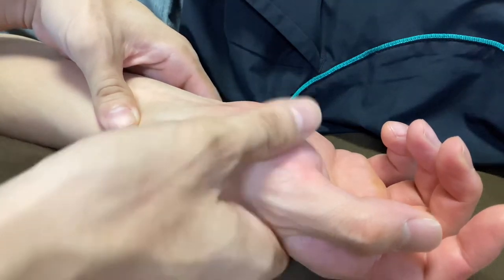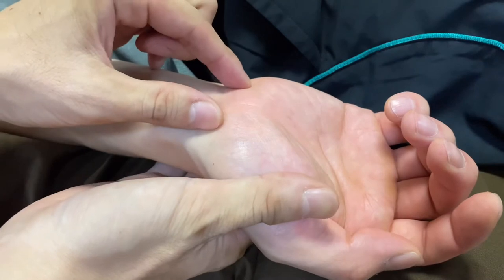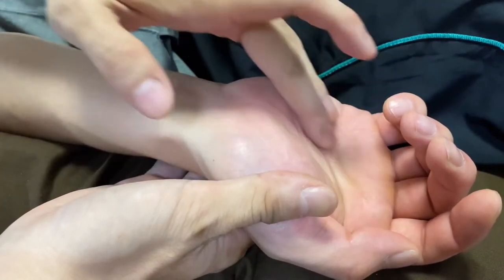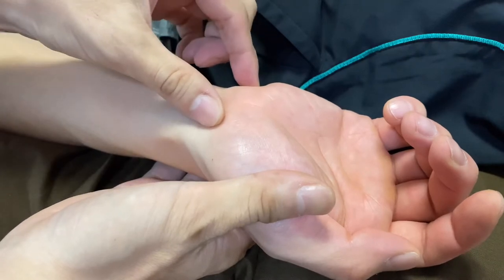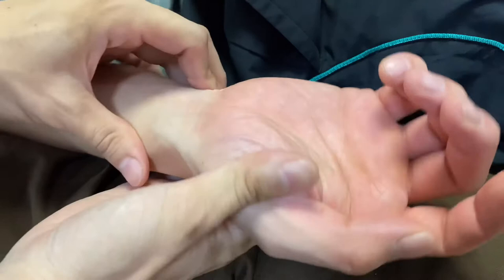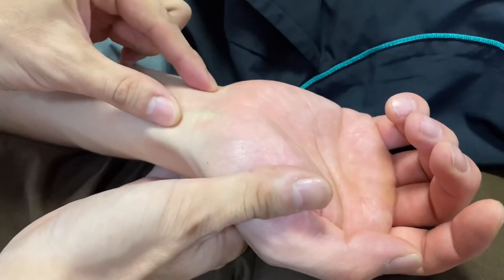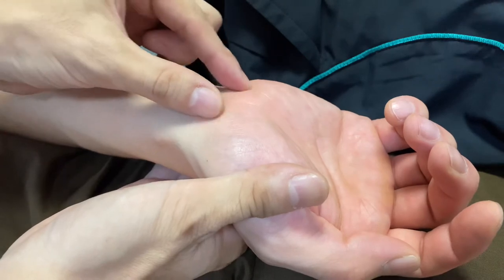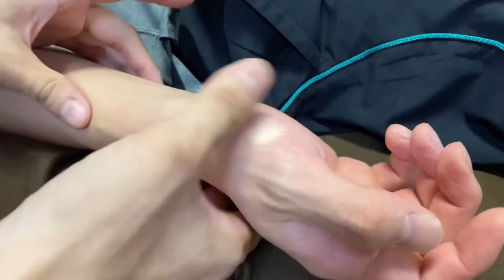In this video I'm going to show you how to do myofascial release around the carpal tunnel and palm area. This area is very important for people who use their fingers and wrist a lot. When this place gets tight, it can lead to carpal tunnel syndrome, so this is an important area.